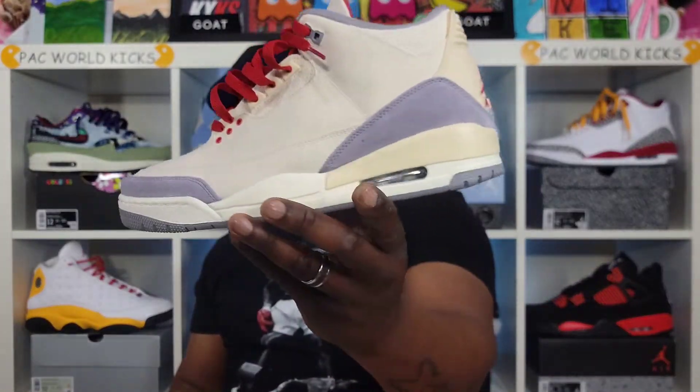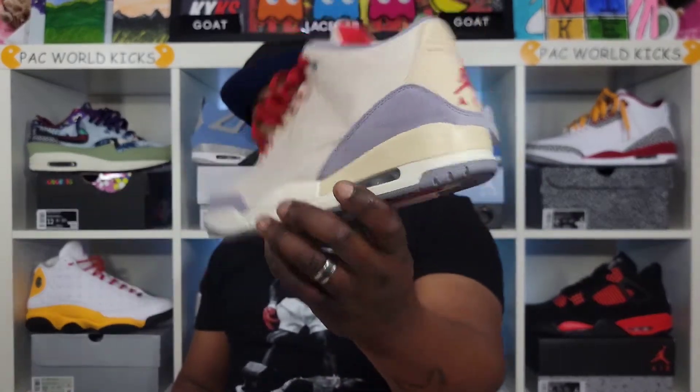But there we have it — the Air Jordan 3 Canvas. You a Pack Man, you a Pack World, Pack Nation stand up. Love each and every one of y'all, y'all know how we do over here. Stay blessed, stay prayed up, stay safe out there. I love each and every one of y'all. Peace, stay blessed.